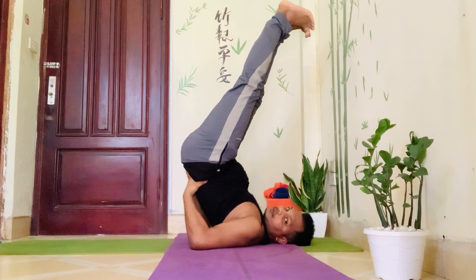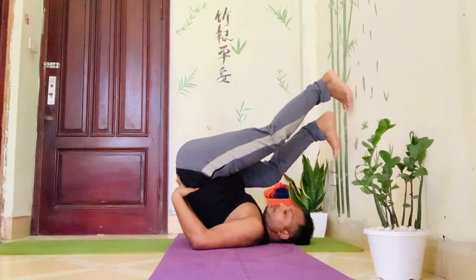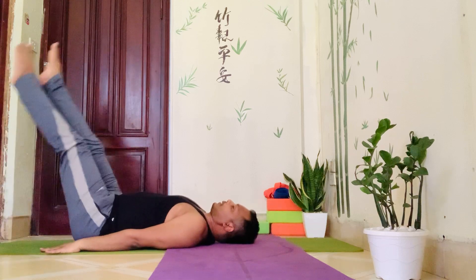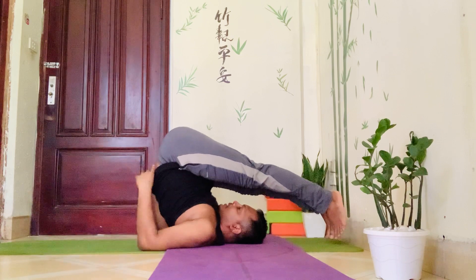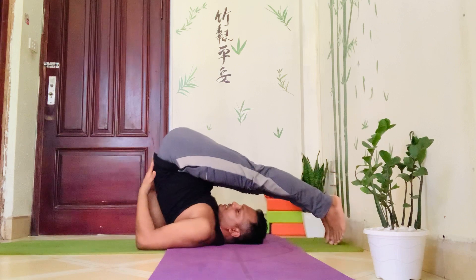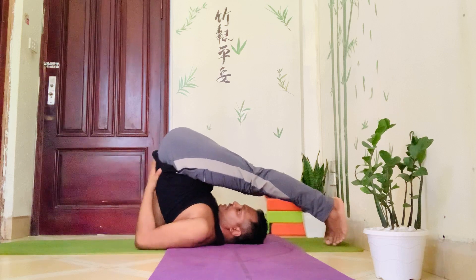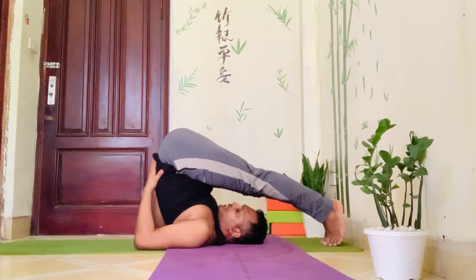From here, lower down your legs. Lower down slowly. You may place both hands at the waist. Press your hands on the waist, hold it nice and tight, and bring your toes down to the floor. Stay here.